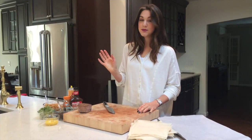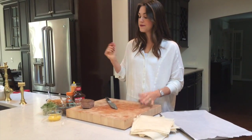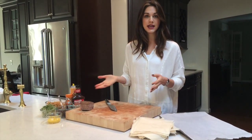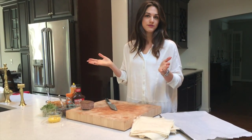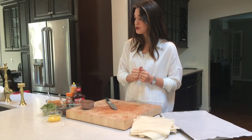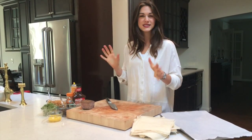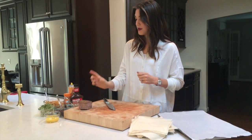Hey everyone, so today I'm making dinner using leftover London broil. I want to mix it up and put it into a new dish. My favorite way to do that is making an egg roll — today I'm making kind of like a southwestern burrito egg roll.